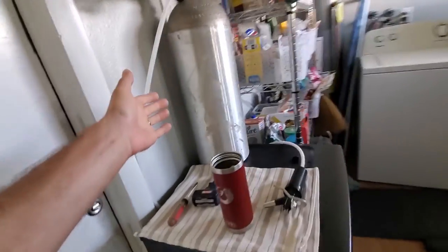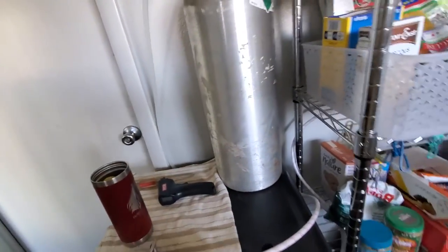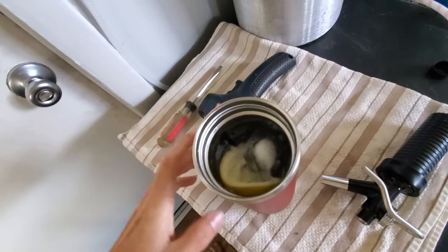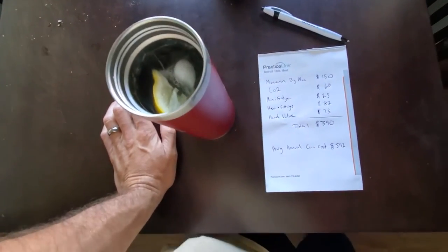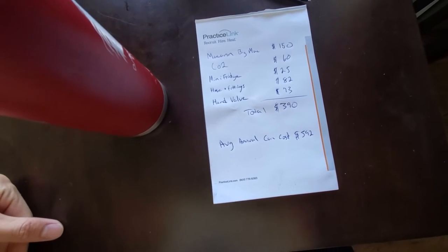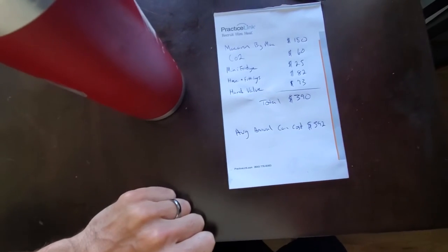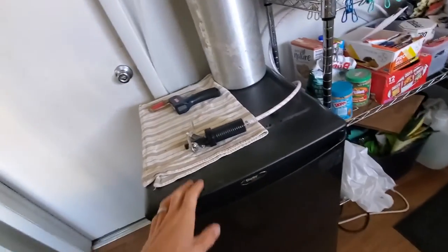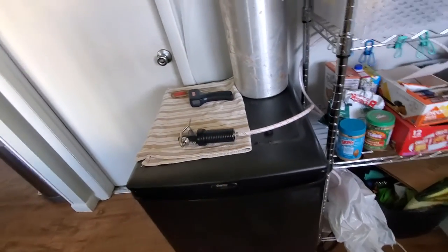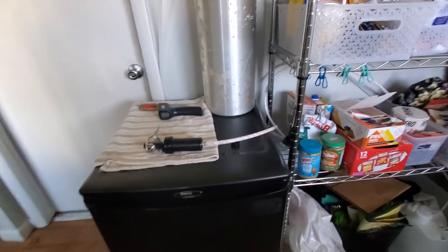Ongoing costs include occasional CO2 recharges — this tank will probably last me over a year — plus the water bill. I've also been adding fruit for flavoring, which adds a small cost, but I still have about $200 of savings this year where I can buy fruit and still spend no more than I did before. Quick video on the setup — please ask specific questions in the comments and I can look up part numbers or whatever helps. Let me know if you have any questions and have a good one.